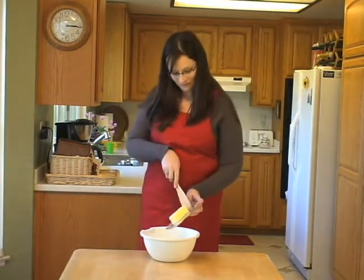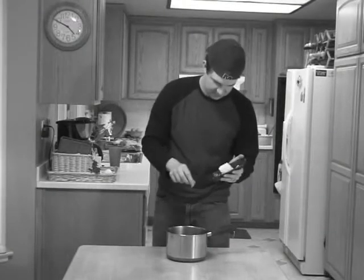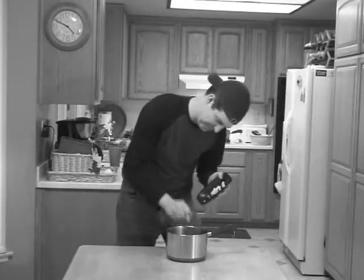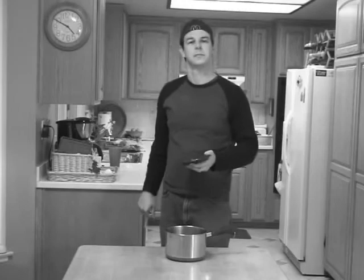Let's start by adding the butter. Good job.